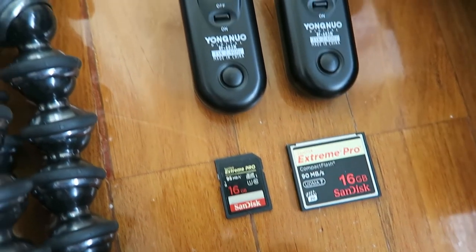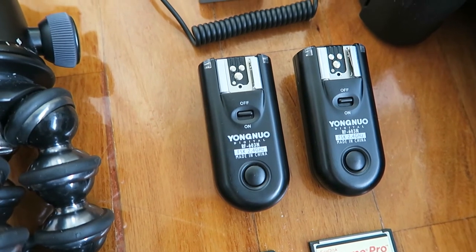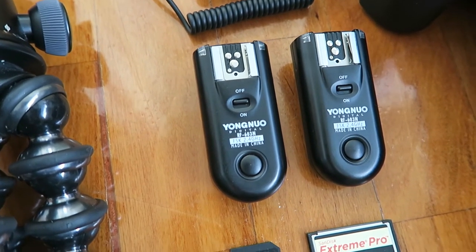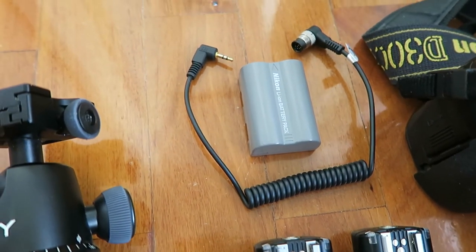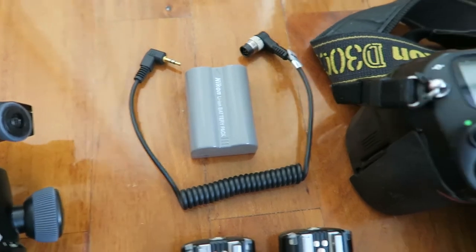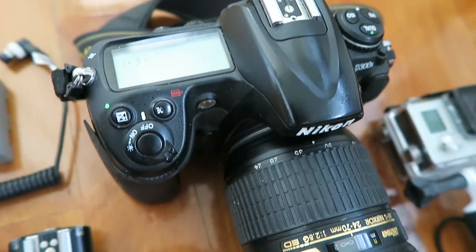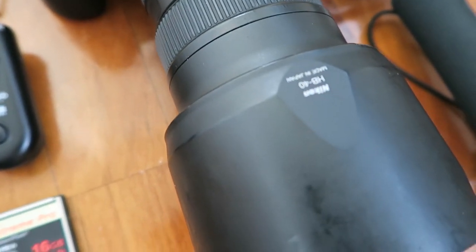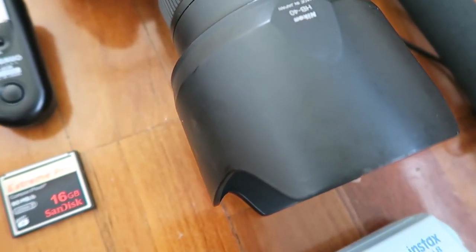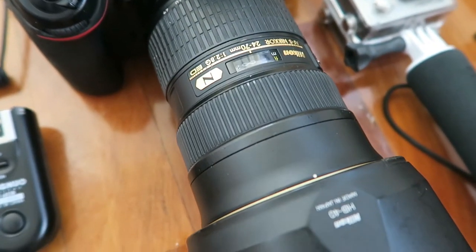Next is my SD card and CF cards, my Yongnuo triggers — one will be on the camera hot shoe and the other will be used as a wireless remote for long exposures. That's the cord to connect the Yongnuo to the camera, and just a spare battery. Next is my main camera, which is my Nikon D300S, and attached to it is my trusty 24-70mm — this will be my main camera and lens that I'll be using most of the time.